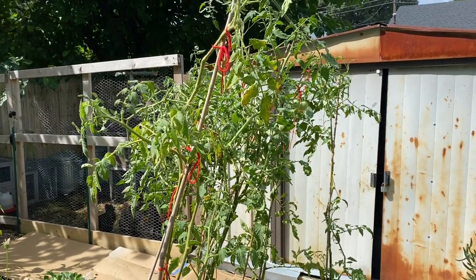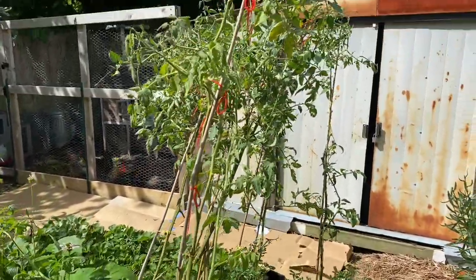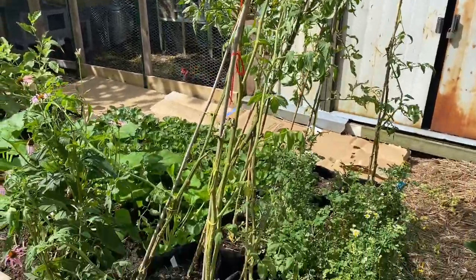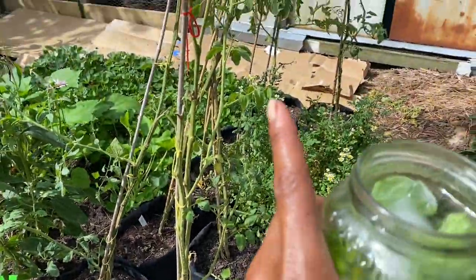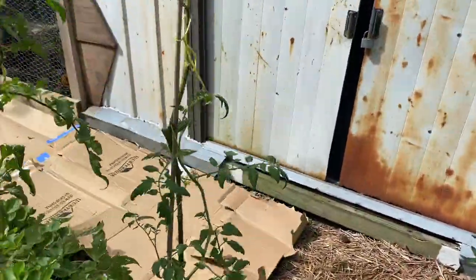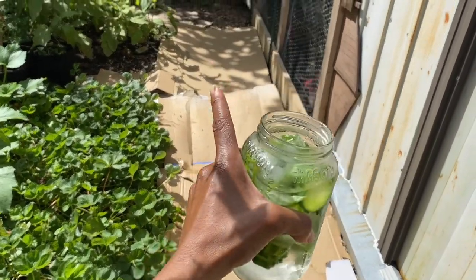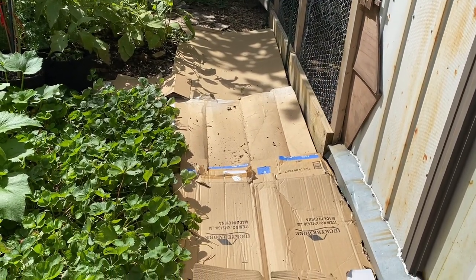Here are our tomatoes. You can tell it's getting to the end of the season because they're starting to look like trees — no real leaves at the bottom, then a little bit of leaves at the top. What I'm doing is letting any suckers that are growing just keep growing at this point — maybe I can get a little more production out of them. I also started laying cardboard where all of the strawberry runners were. I pulled the runners and then started laying cardboard; I need more to cover all of the ground again for next season.